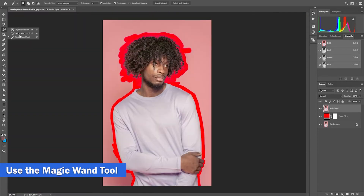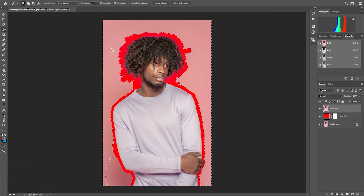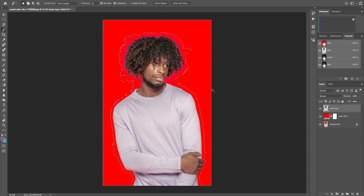Use the magic wand tool to select the remaining background, then press delete.